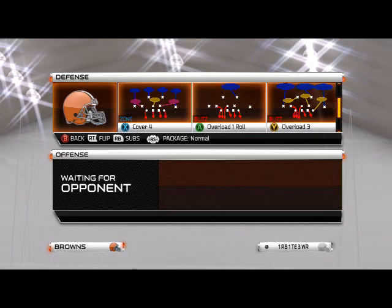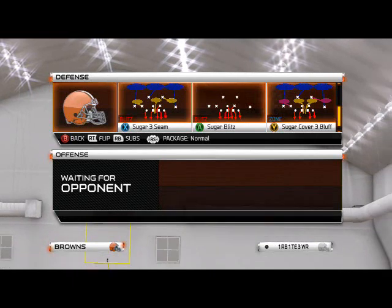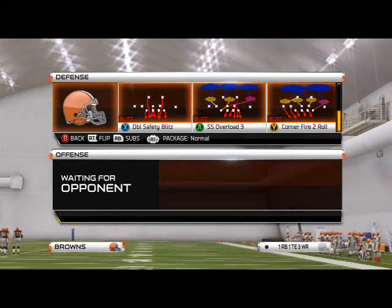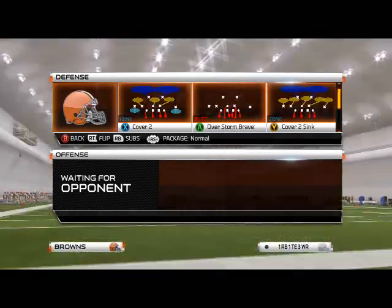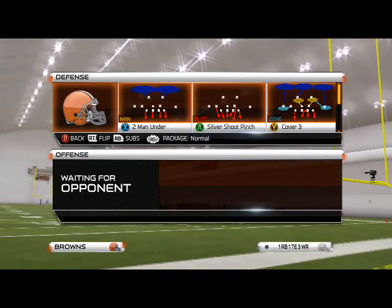What we're trying to do when setting up two-way pressure is get the right guy blitzing and the left guy blitzing to basically create the same concept we were already doing — but this gives us an easier setup. The play we're going to use is the Silver Shoot Pinch from the sub 2-3-6 Even.